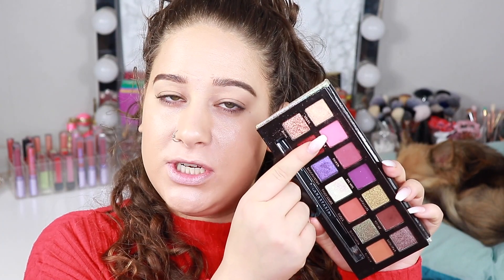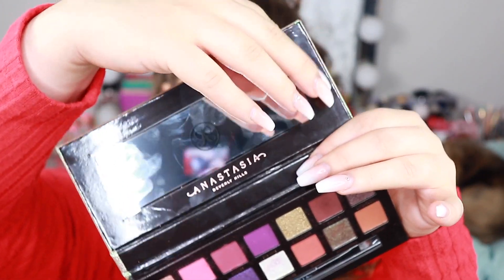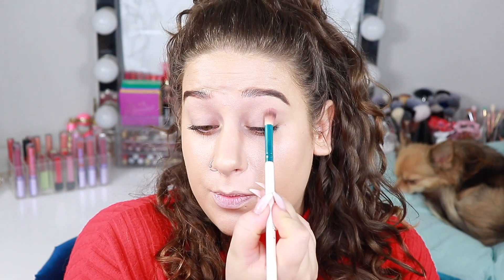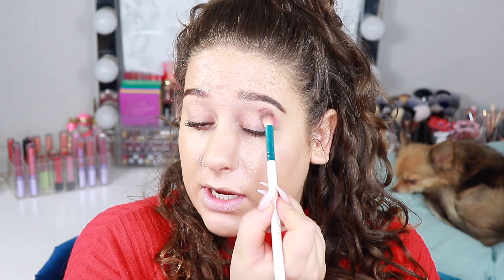So I'm just gonna take the shade Supreme, which is this beautiful pink right here. I need to take this plastic off as well. I did prime with the Milani eyeshadow primer and I'm just gonna apply it a bit above my crease.